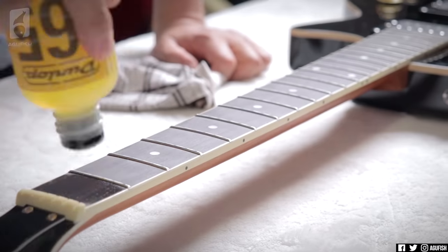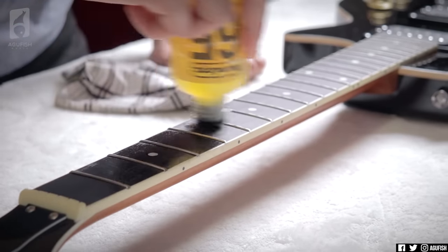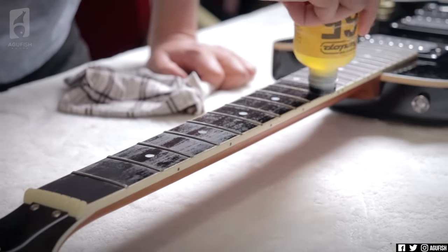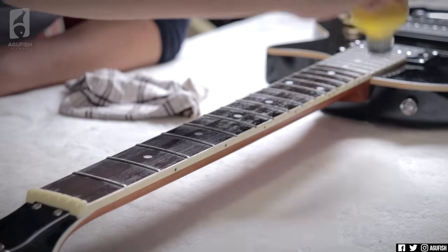Next, I'm hydrating the fingerboard using Dunlop 65 Lemon Oil, which is generally pretty safe for anything but maple. This will make the fingerboard feel less like a desert and bring some life back into it and, as a bonus, it naturally darkens the color, which in my opinion makes the guitar look better.